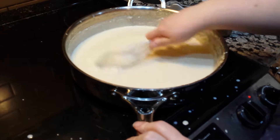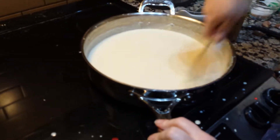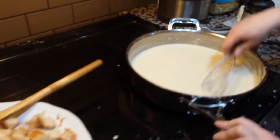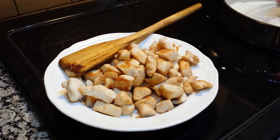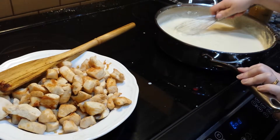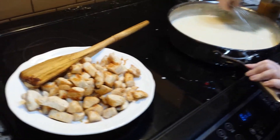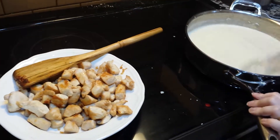I seared off some chicken breast cubes, as you saw in my pan before. I also blanched a little bit of broccoli. And my husband is quite the pasta maker, so I'm going to put this over a fettuccine that he has made.